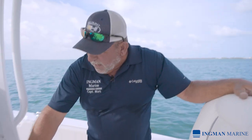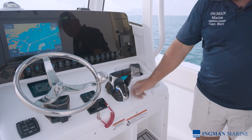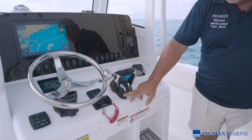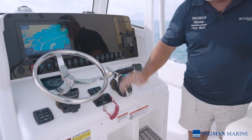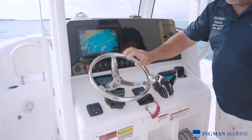Coming across to the helm, this is our digital helm with a lot of nice features. With the dual motors you can actually put it to a single lever and use one lever for both your motors, or you can run them individually. You have a neutral hold, a trim assist — which we don't use too much in this area but it is offered — and of course a very nice steering wheel that you can move any way you want.